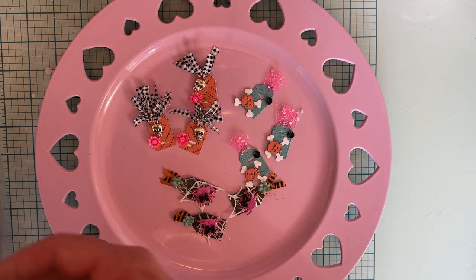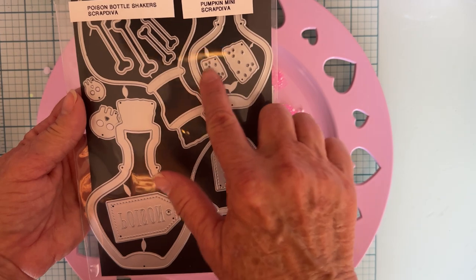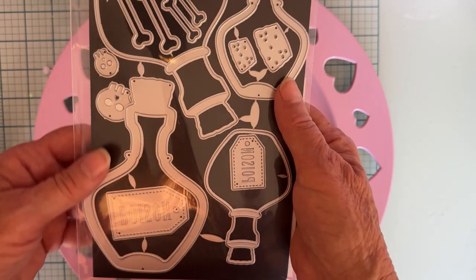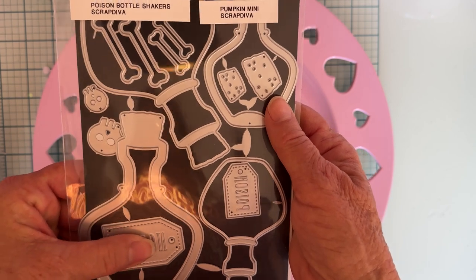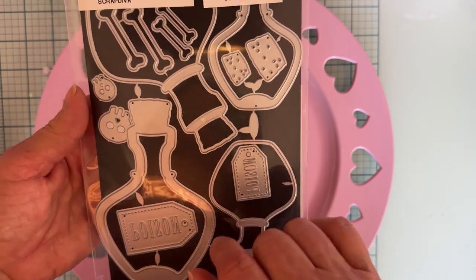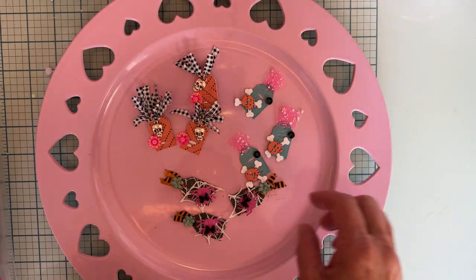On this one I'm using the poison bottle shaker die set. It has two different sizes of bottles and it comes with a shaker piece so you can make shakers out of them. There's a cute little layering piece for the cork, and they each have a tag that says poison with a stitched embossed border around it and the word poison is embossed. It also comes with two different sizes of the skull head and two different sizes of the bone. I used the tiny poison tag — it's only about a little over an inch long — the tiny skull, and the tiny bones.